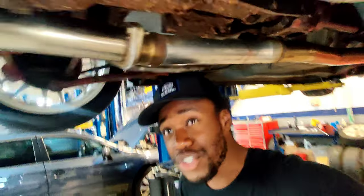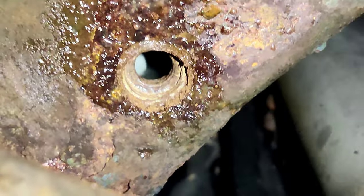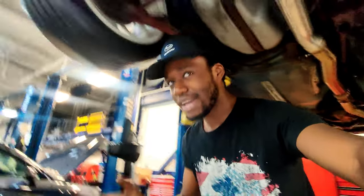Okay, so upon actually looking in there, I don't need to tap and die — I have threads in there already. Still very, very usable. We can just get a bolt, fit it right in there, and throw that sway bar on. That makes me happy.